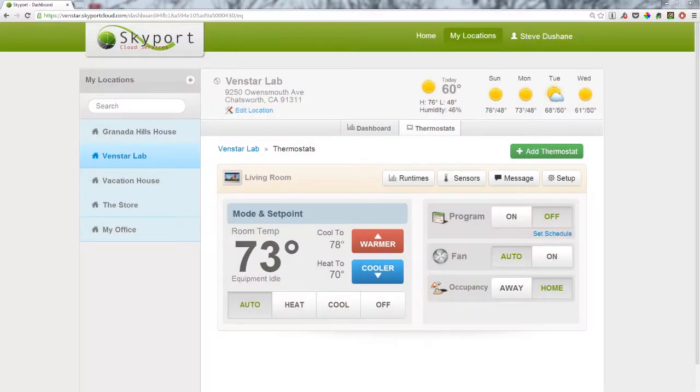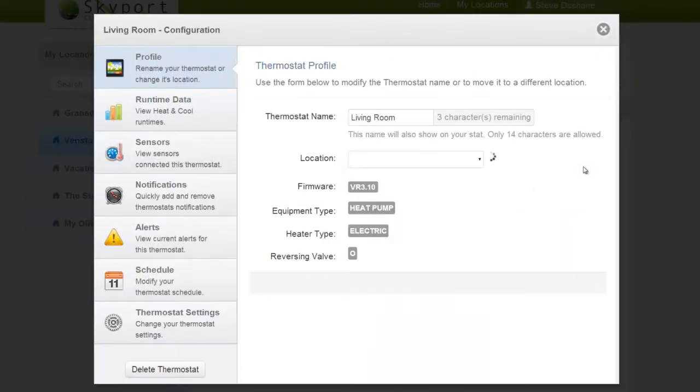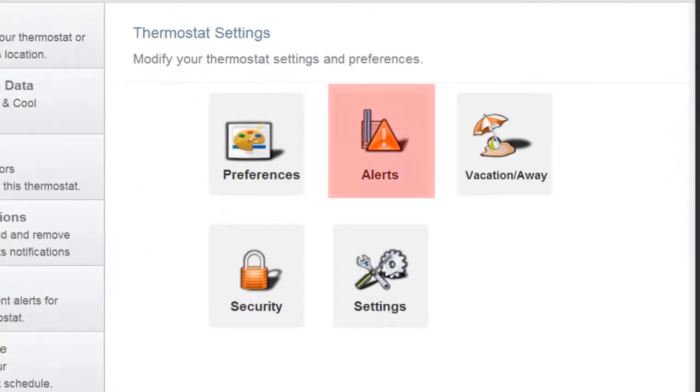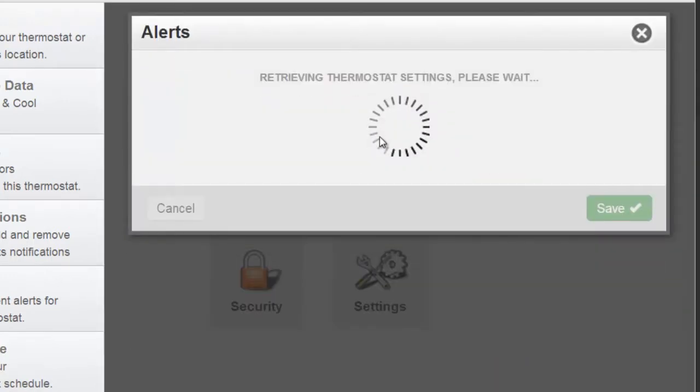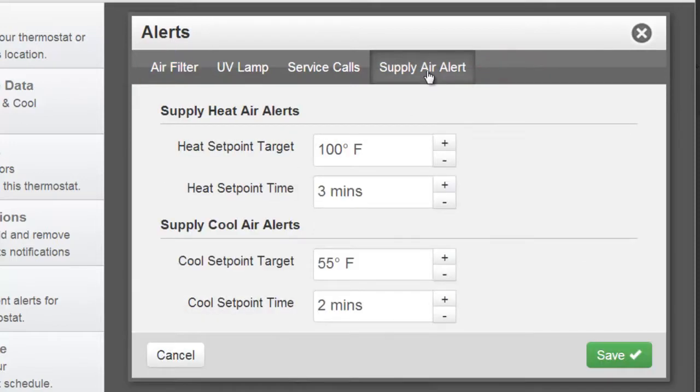Once you are logged into Skyport, navigate to your desired thermostat and press the Setup button. Next, you will select Thermostat Settings at the bottom. Press Alerts. Now, you are going to choose the Supply Air Alert tab. On this screen, you can choose your desired heat and cool set point target, along with the set point times.